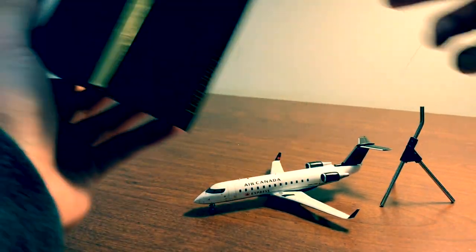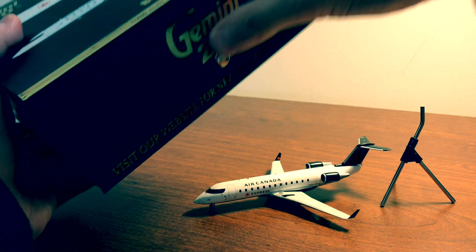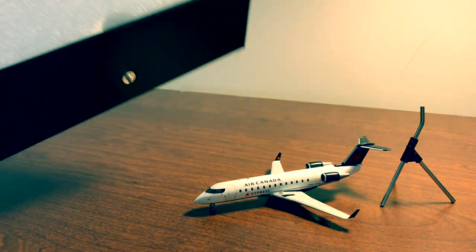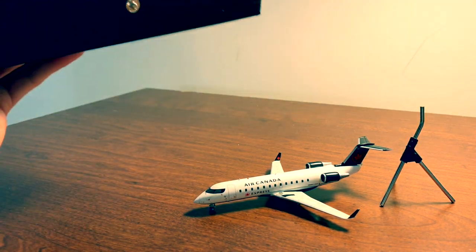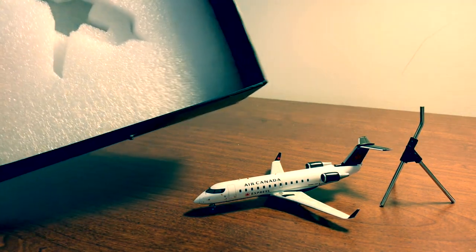The packaging is really nice. You've got a button you can close it with, and inside there's the classic styrofoam which the aircraft came in.